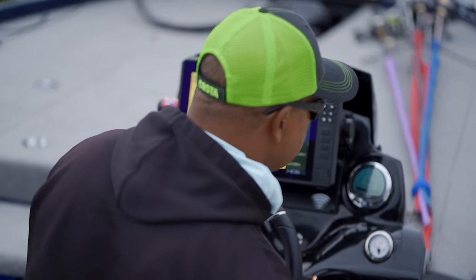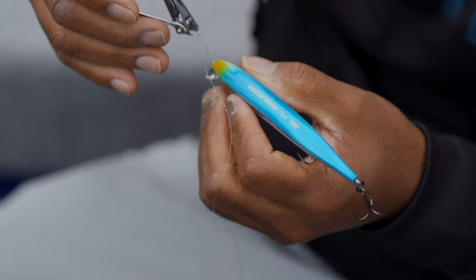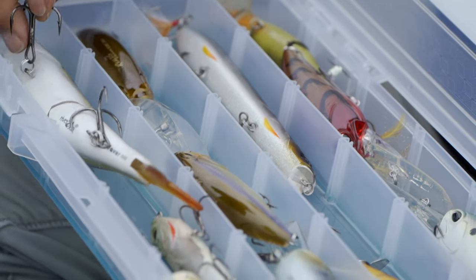Hey everyone, this is Sunglast Rob from SportRx and I'm here with my friend Todd Woods, professional fisherman and COSA sponsored ambassador. We're here to learn about the best fishing lures for bass fishing. And this is up your alley — you've won a few tournaments, you've been doing this a long time?